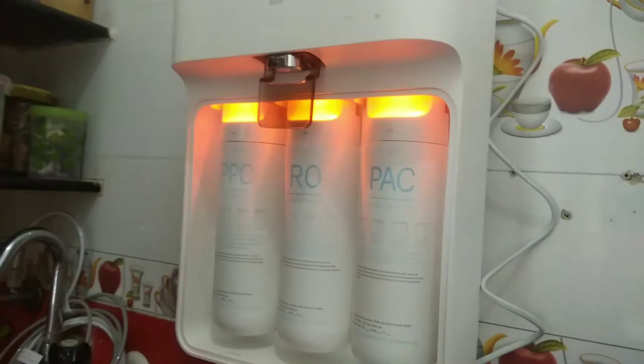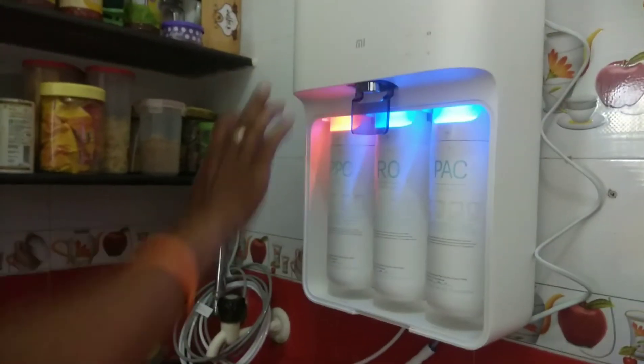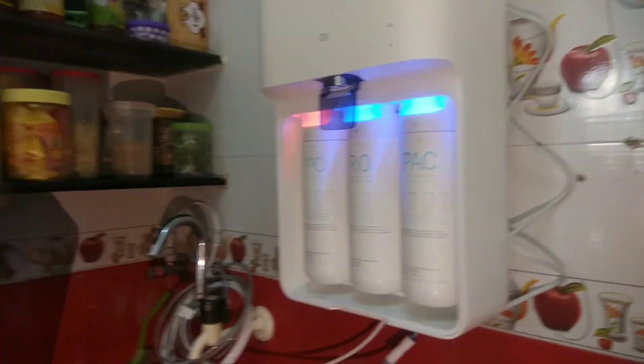The blue connector is on the correct side. The orange is now on the right, and the blue is now on the right as well.